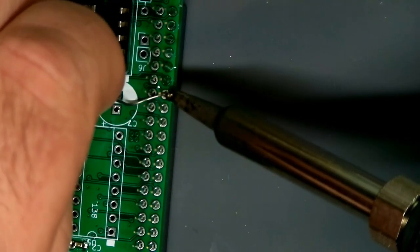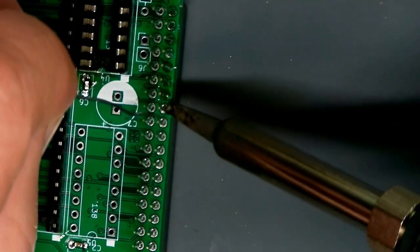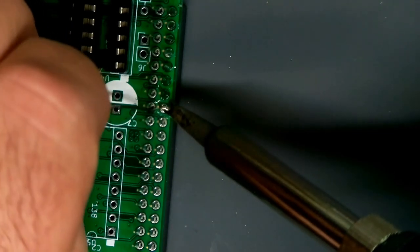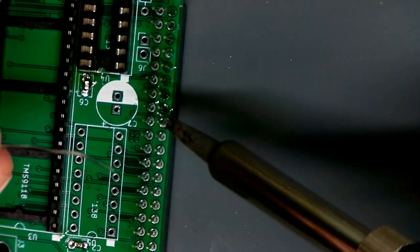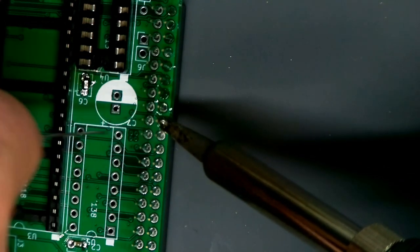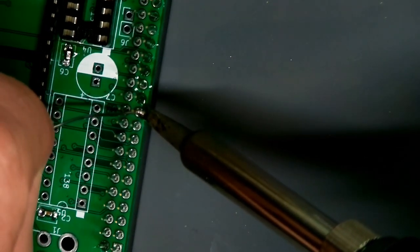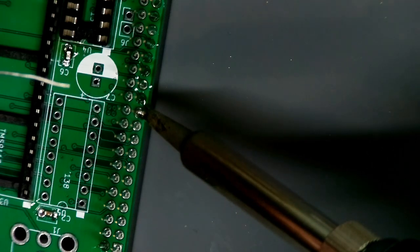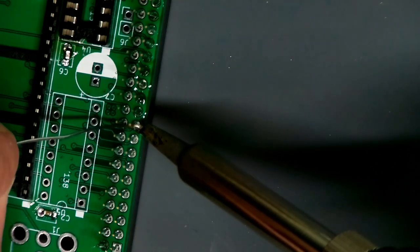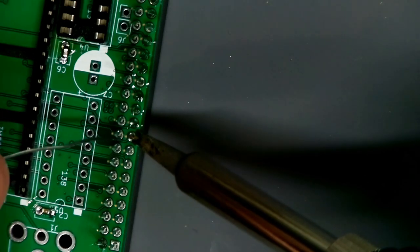The same thing happens with IDC ribbon connectors — pins get torn out of those too. If a pin has ground on it and there's a lot of copper on that annular ring without the right thermal relief, you're going to have to sit there for 20-30 seconds getting enough heat in. The difference is amazing — that's why you need to make sure you've got your thermal reliefs right.